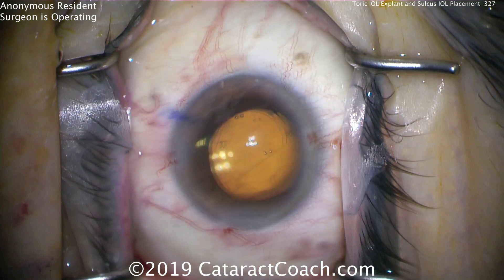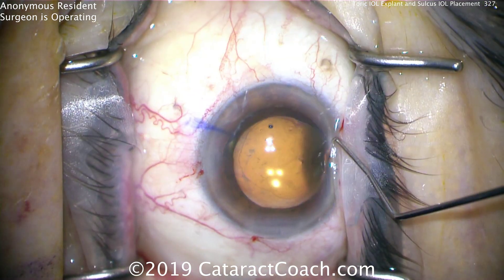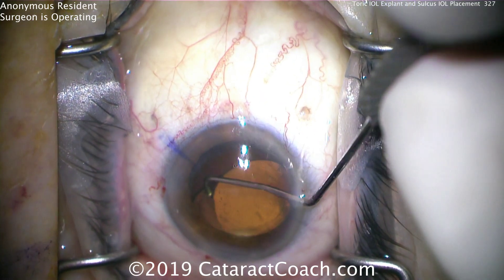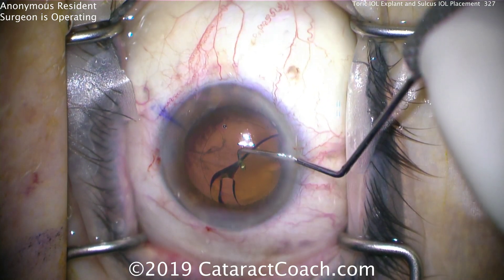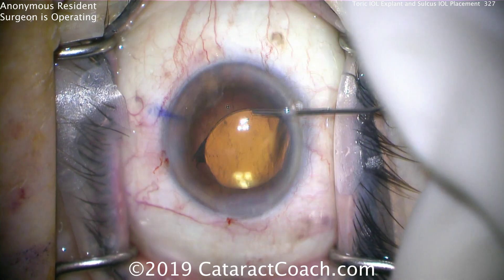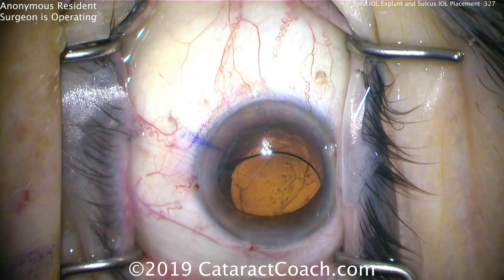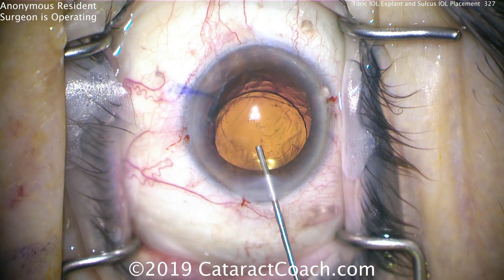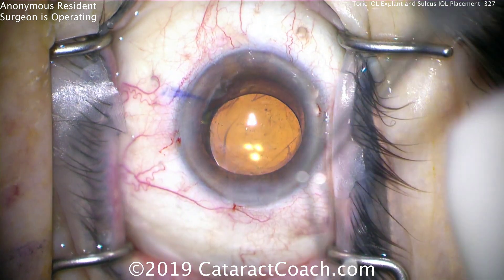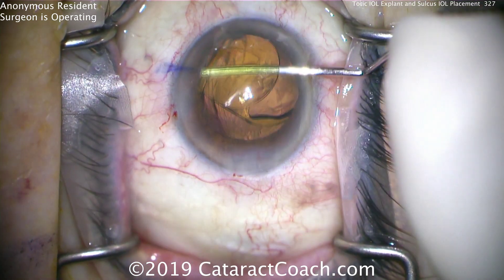There we see where the break is — there's insufficient capsular support and that haptic is right at the break. Because it's a toric lens, you can't just rotate it and keep the whole thing in the bag. Plus, there is a significant amount of vitreous prolapse into the anterior segment. So this lens has to come up. Let's lift it out of the bag. The eye is full of viscoelastic now, so under viscoelastic let's get this lens in a safe position up, keep it in the anterior chamber, and explant this lens. We can also inject viscoelastic behind it.